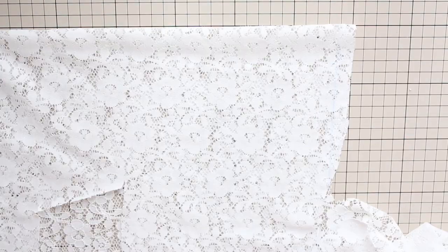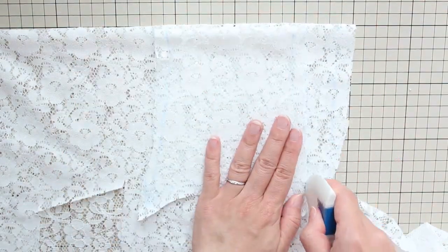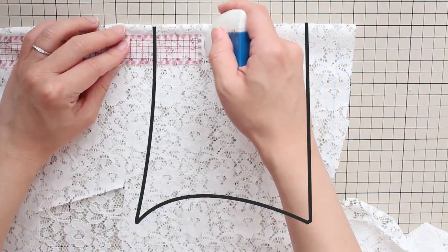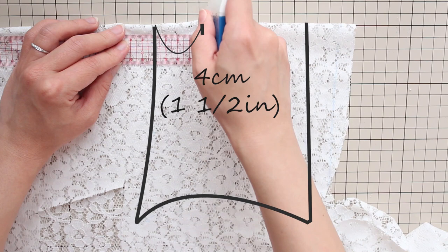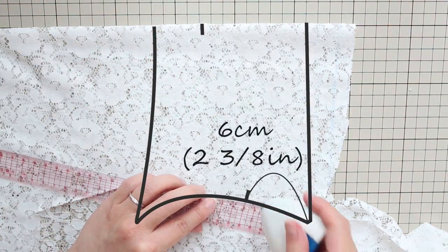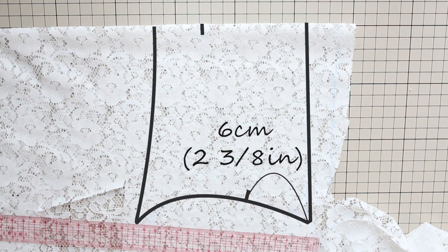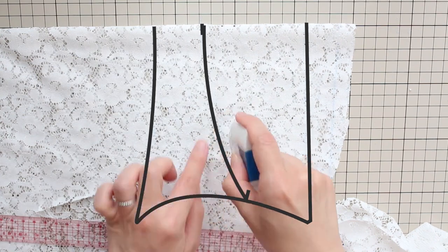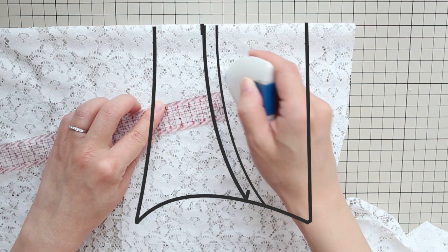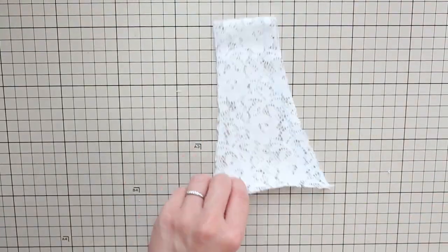Fold your fabric the same way again, place the back panel you just cut out, align the folds, and trace it. At the fold, measure 4 centimeters or 1½ inches up from the bottom line. And at the armhole, measure 6 centimeters or 2⅜ inches down from the top end. Connect these points with a smooth curve. Add a 1 centimeter or 3/8 inch seam allowance to this new line and cut out this panel — this is the front panel.